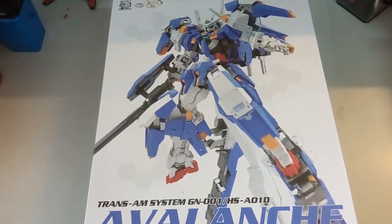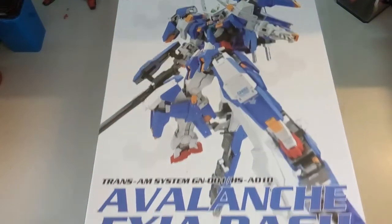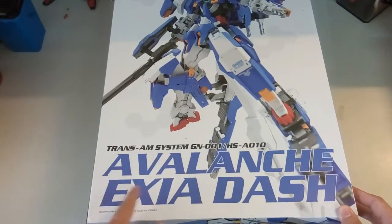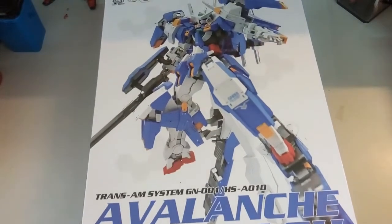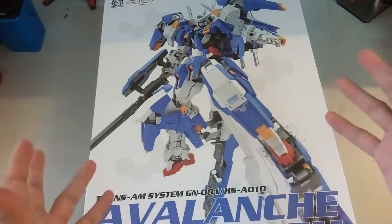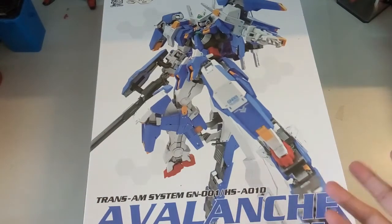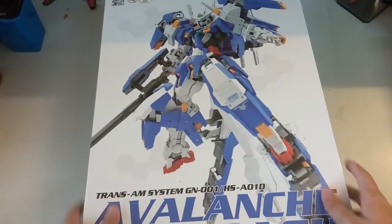Nonetheless, now we still take a look. At the front here we have this amazing box art as always by Dragon Momoko, and here you guys can see it says Transarm System, Avalanche Axia Dash. I'm not sure why they say Transarm System, because if it's Transarm System, it basically means this whole mobile suit will be in Transarm mode, which will be the sort of green-pink color. Not sure why they want to name it the Transarm System.